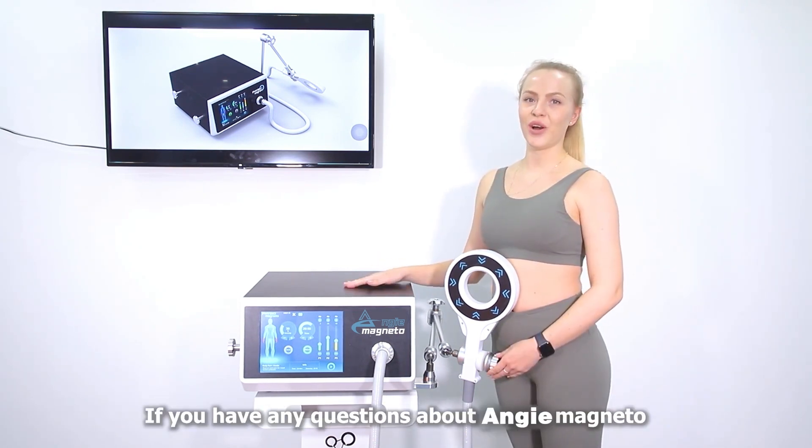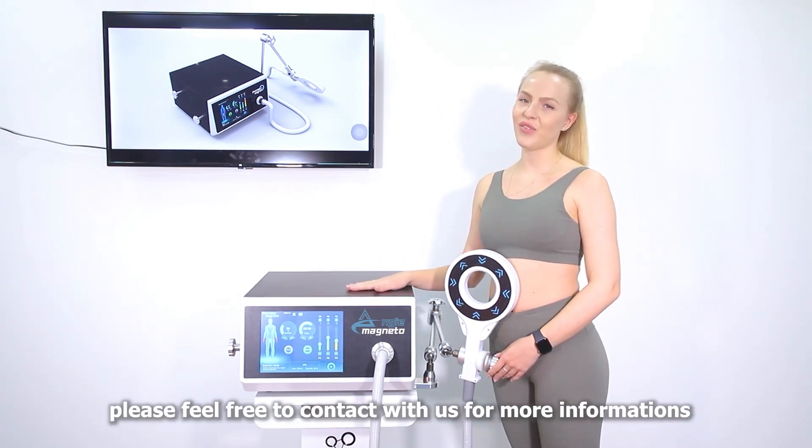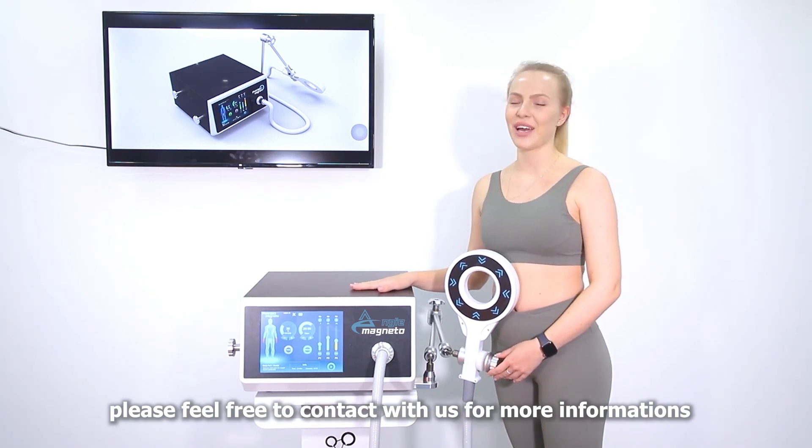If you have any questions about Physiomagnida, please feel free to contact us and we will provide you with more information. Physiomagnida is coming soon.